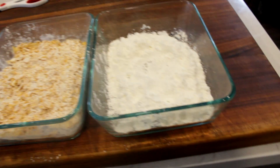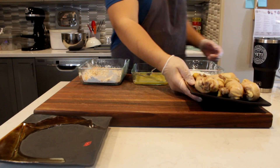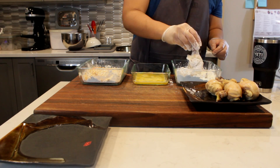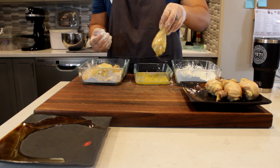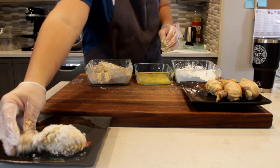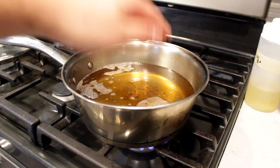Once your chicken is completely chilled, go right into the cornstarch, dust off the excess, dredge it, then dip it into the egg — switch your hands — and then dip it into your cornflake and cornstarch mixture until all the chicken looks like so.